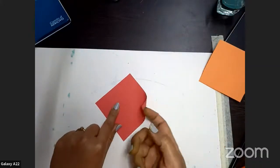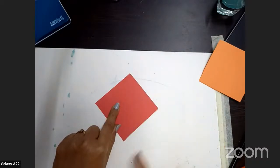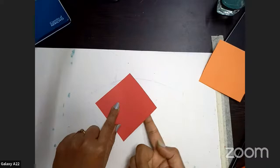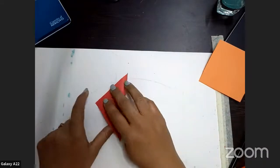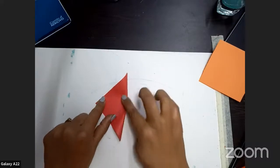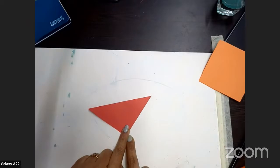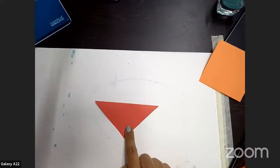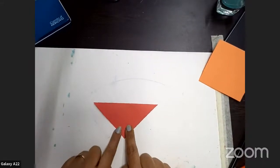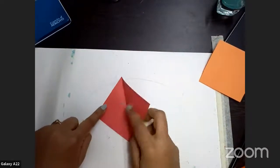Now it's time for the diamond shape. You have 4 corners — 1, 2, 3, 4. Take the right-hand corner and fold it into a triangle, like this. Okay, clear. Very good. Now open it and keep it like this.